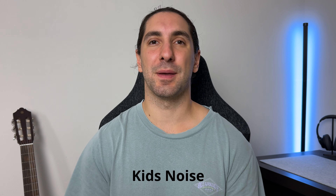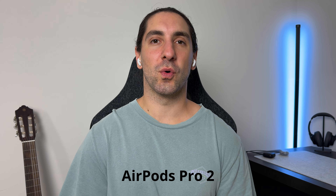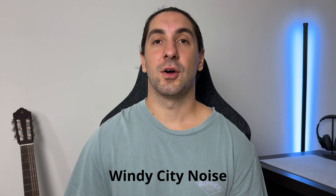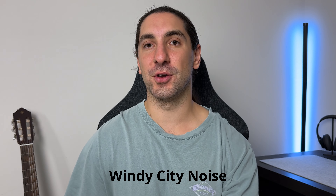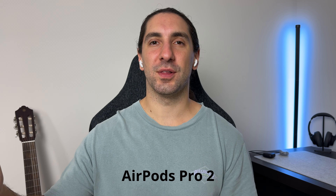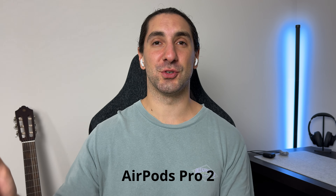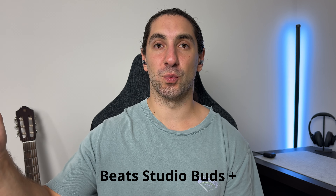First, testing the microphones blocking out kids' noise — here's the call quality of the AirPods Pro 2, and here's the call quality of the Beats Studio Buds Plus. Then with construction noise playing in the near distance, crowd noise on a MacBook Pro, and a fan to simulate wind noise — here's the AirPods Pro 2 with some wind noise, crowd noise, and very loud construction noise, followed by the Beats Studio Buds Plus call quality with construction, crowd noise, and wind noise.